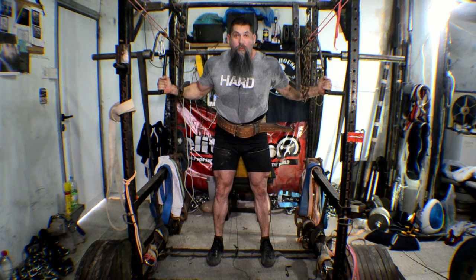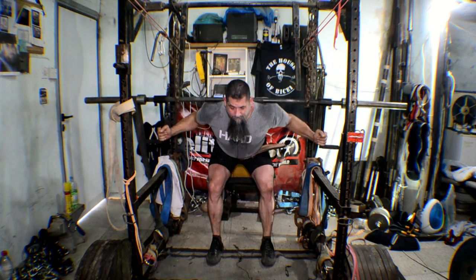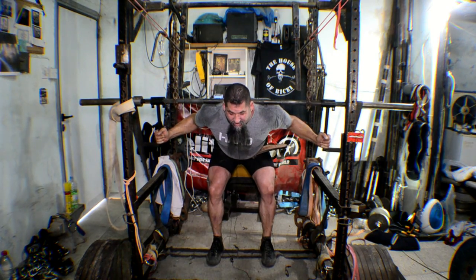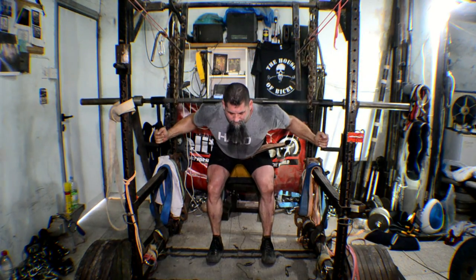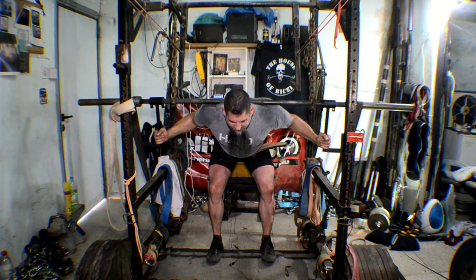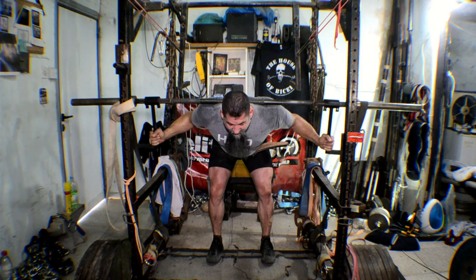When people normally start from the top position, what I often see is just a bounce. What I want to see is: starting from here, go down, break the chain, relax the abs, then explode. Relax the abs and legs, then contract and explode.